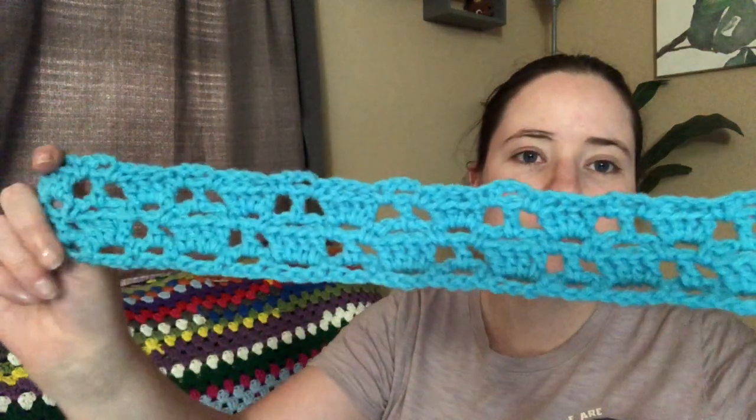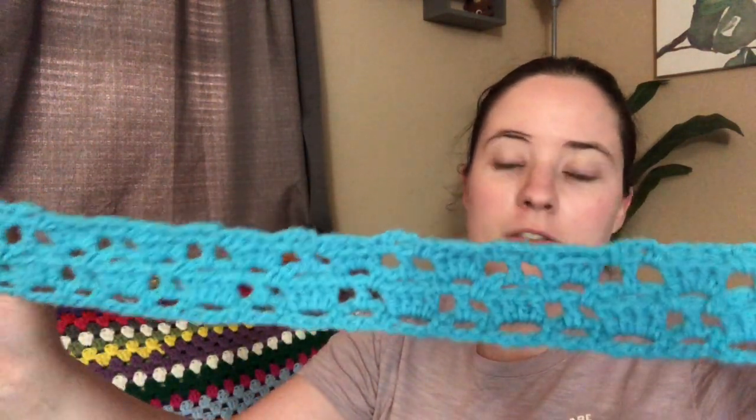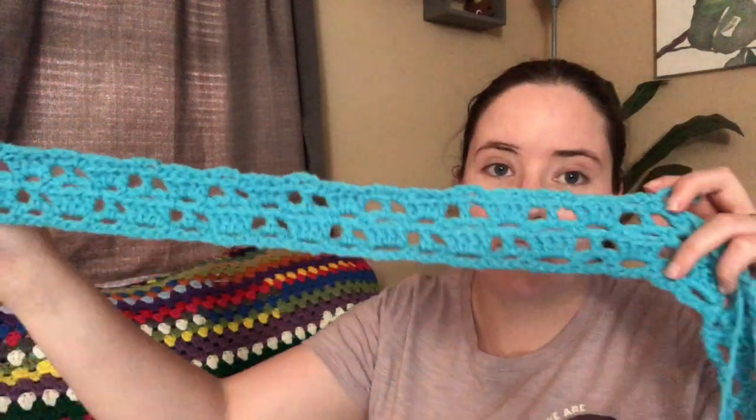Here it is. I just started — I did the first five rows and then after the first five rows, you repeat rows two through five a whole bunch of times. I think the size I'm doing has 85 rows. So I'm basically doing what you see by a whole bunch of times, so it's really quite long.